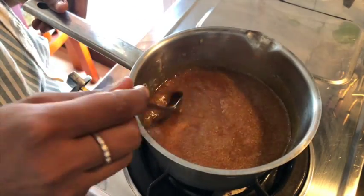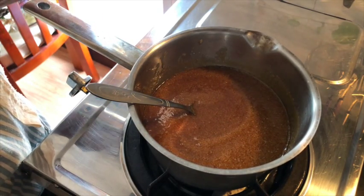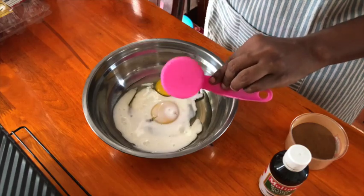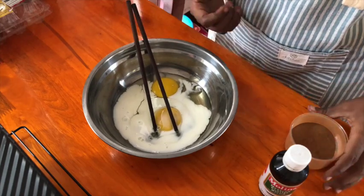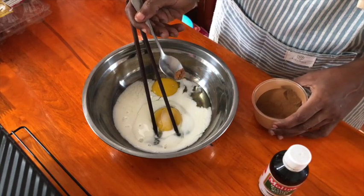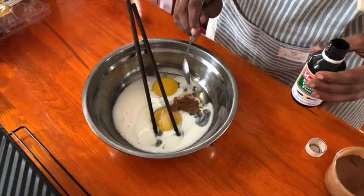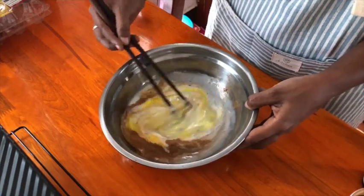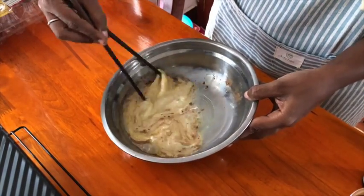Now we're going to start making the toast itself. For the toast, we are going to use two eggs — this is only for four toasts — and a little bit of milk. You can also use cream here. I'll be adding a little bit of ground cinnamon. You can also add cloves, nutmeg, or cardamom — I think all of these will work very well. I have some vanilla as well, add it in there. I'm not going to add sugar to this mixture because I'm going to use it with caramel sauce.